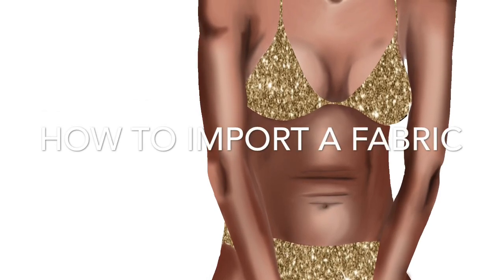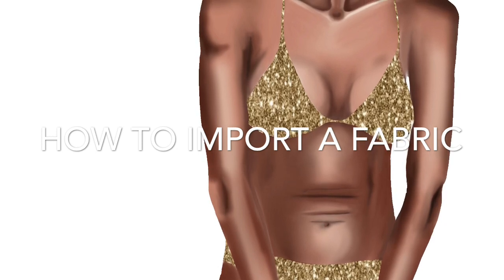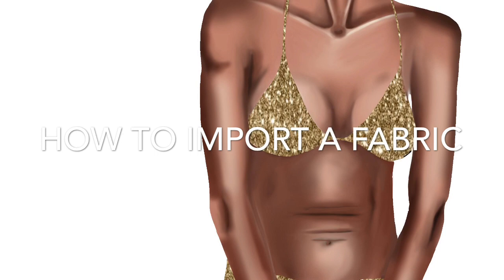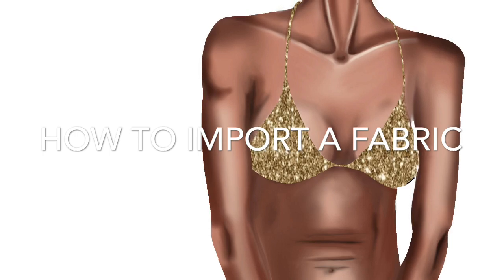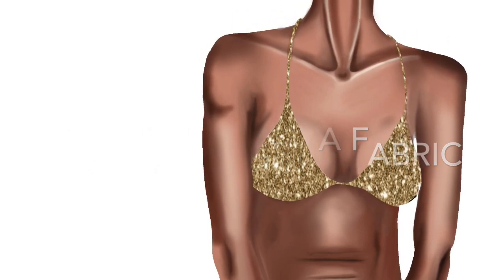Hi guys, welcome to my fashion illustration tutorial on how to import a fabric into Procreate. For us that do illustrations sometimes, imitating the fabric that you want can be super time consuming — it would be so nice if you could just smack it right on there, right?